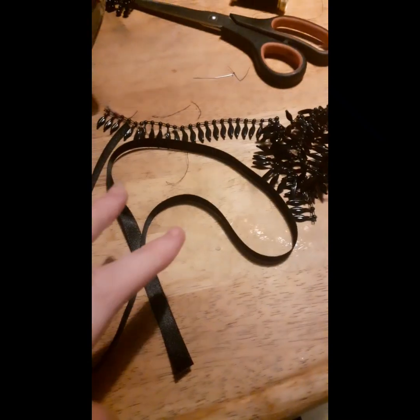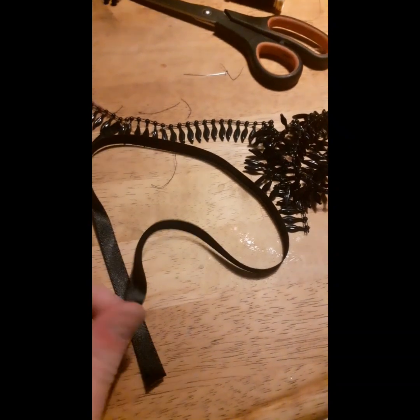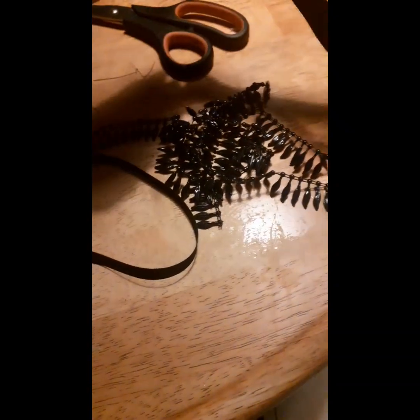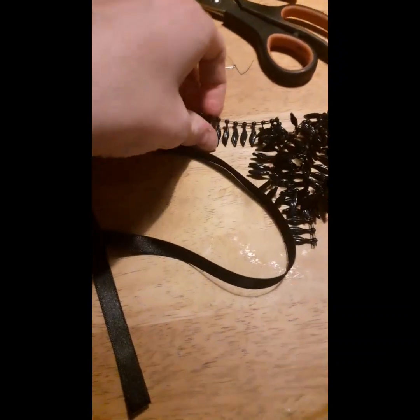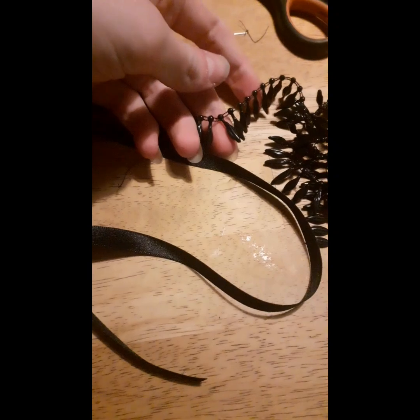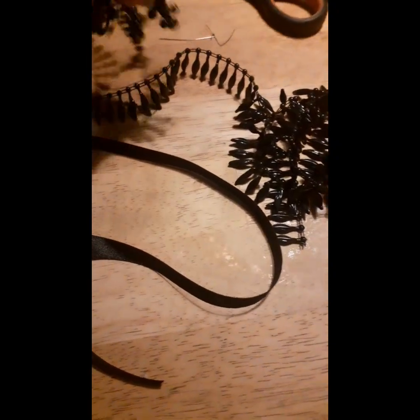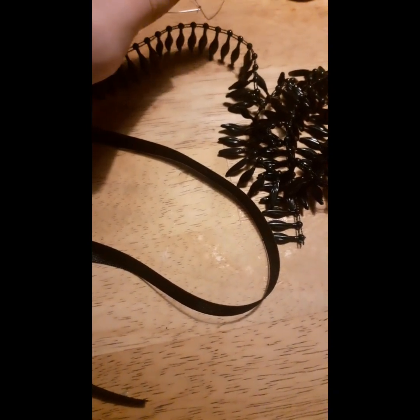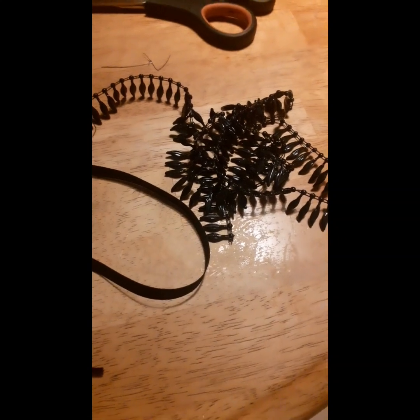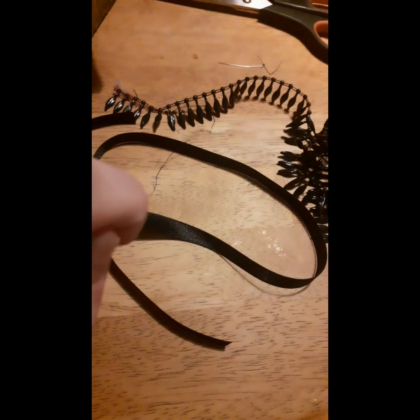For my third and final anklet, I'm going to be using some more ribbon, a bit more velcro that I'll have to trim, and this beading material. It doesn't look as complicated because the previous one had more beading on it, whereas this one has more gaps, so it might be a little easier. I might have to glue it down again but let's see what happens.